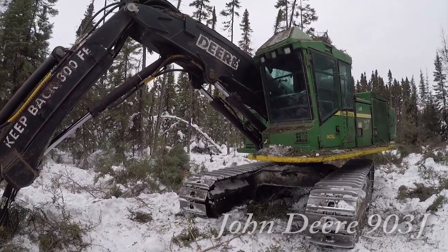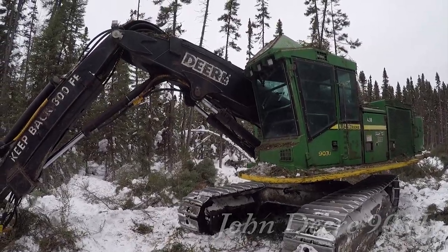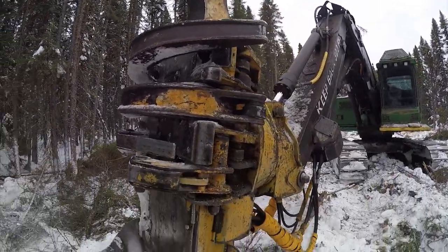The machine we'll be using today is John Deere's 903J feller buncher with a G and Roy felling head. Let's get started.